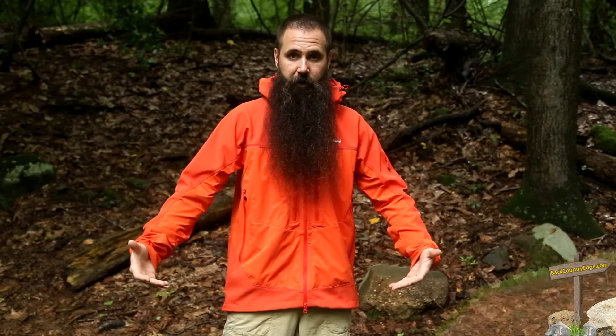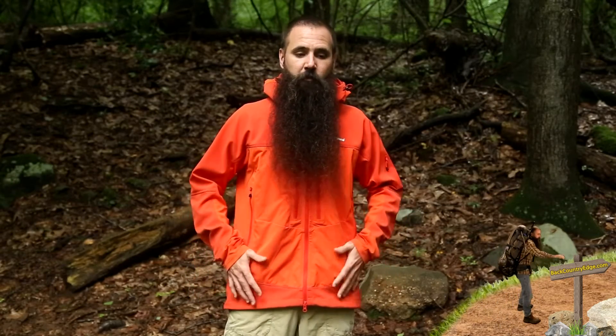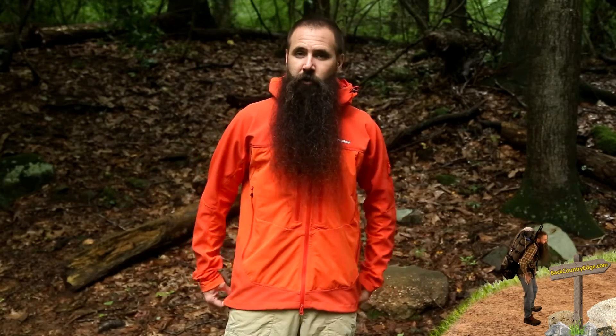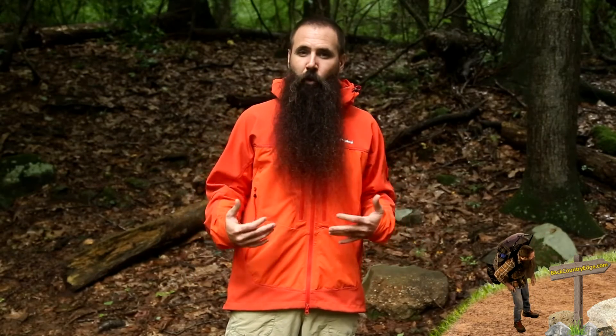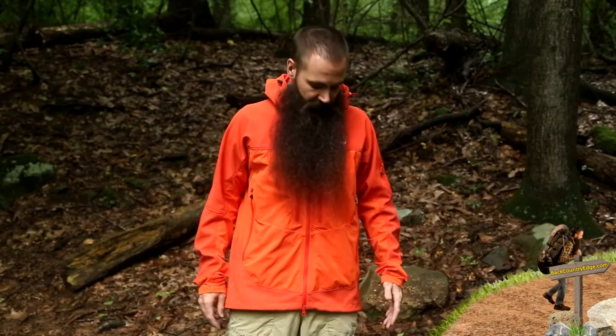It is worth mentioning the Jurassic Softshell Jacket certainly can be worn as a standalone outerwear piece, but it is also a great option as a mid layer, part of a layering system. With that in mind, it is designed to have a pretty trim fit. I am wearing the large — medium would be a more appropriate fit for me — and you can expect a trim fit from this jacket.